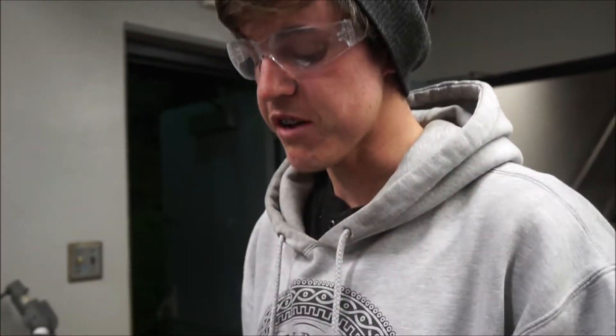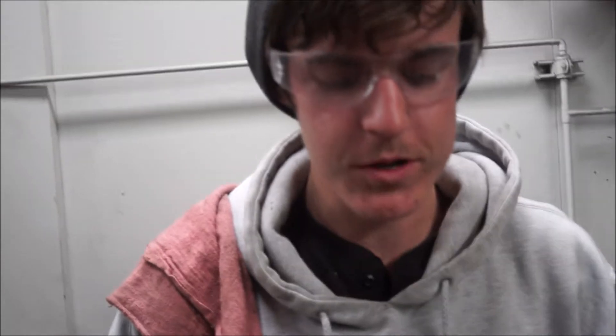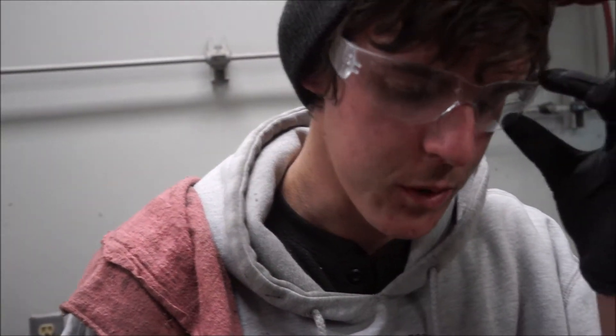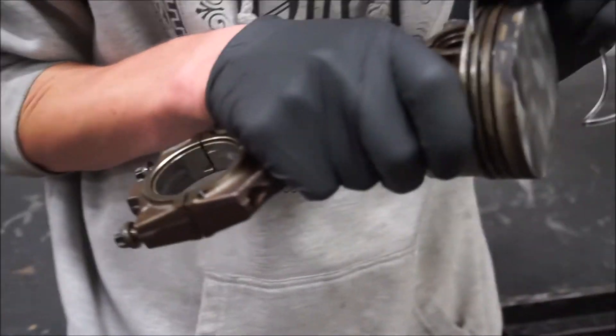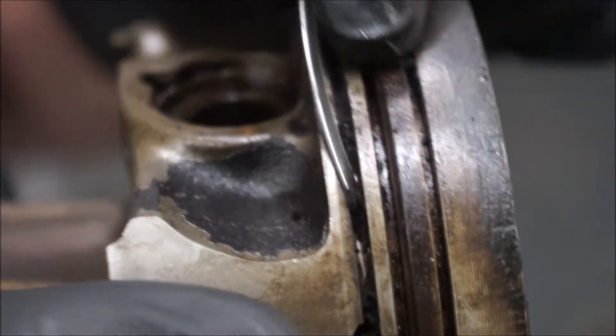Pretty good, not too bad. Looks good. That looks good — oh yeah, that looks good. There's just so much little tiny oil buildup, just wet gunk in there. It's just disgusting — look at that, buildup everywhere.